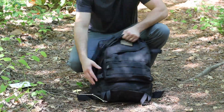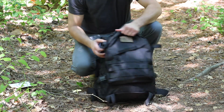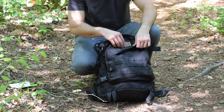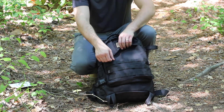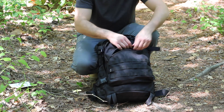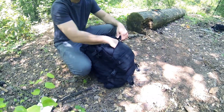The 1000D Cordura has MOLLE around the front and the sides, and a lot of MOLLE on the sides here. It has Velcro for like a 2x3 inch patch and then a name tape. It has a front slant pocket here with a lot of room.